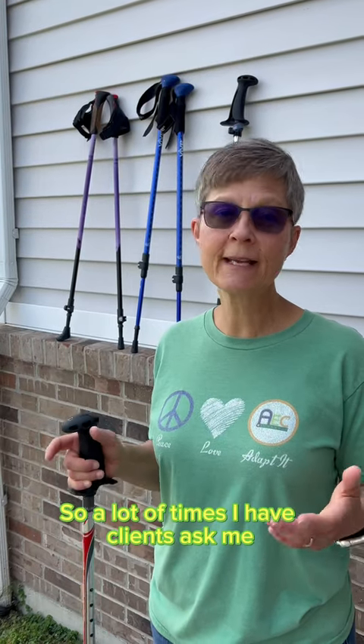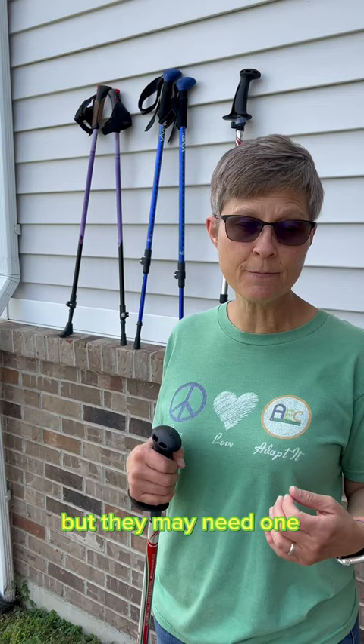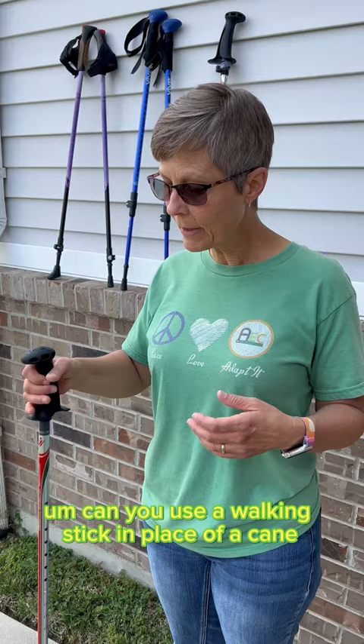A lot of times clients ask me — they don't really want to use a cane but may need one — they ask about a walking stick. So we're going to talk about that today. Can you use a walking stick in place of a cane? Yes, you could.